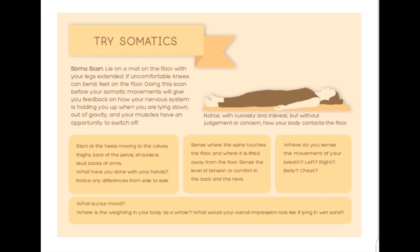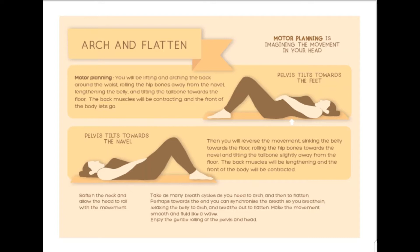And finally, before we move into our first movement, notice your mood and how you're feeling. Now let's do our first movement: arch and flatten. We're going to motor plan this movement, which means listening to a description and resisting the temptation to move. So what we're going to do is breathe in and gently arch the back. And then as you breathe out, you're going to let go of the back and allow it to float down to neutral.